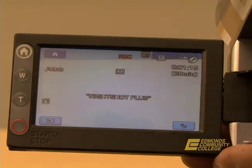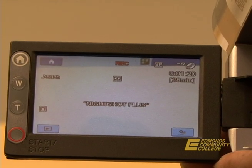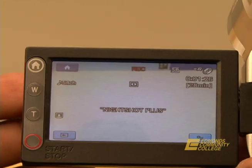Step five: finalizing the disc. Without finalizing the disc you will not be able to play the DVD. You can either press home A or home B.